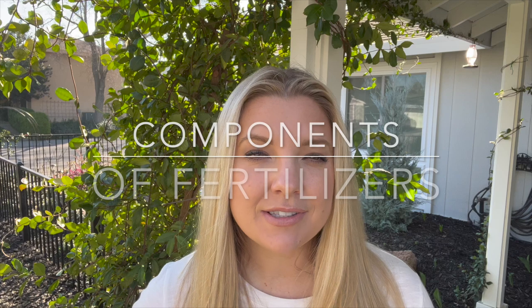Okay, so I'm in my front yard now. Hopefully that's a little quieter. He's the cutest little puppy — we love him, my daughters love him — but like I said, he's learning not to bark. So the first thing that I'm going to talk about today are the components of fertilizers.